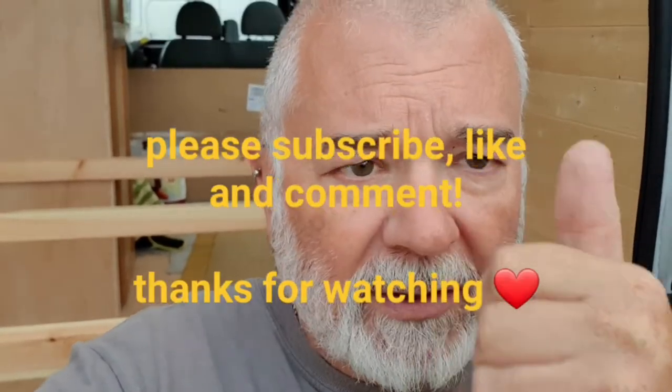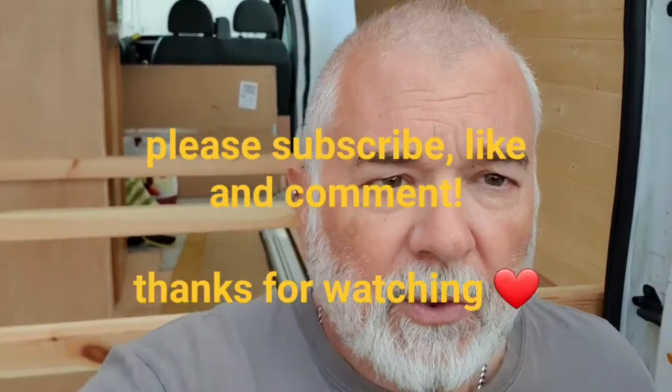Welcome back to Betty's channel, she's doing the do as always. Please give us a like, give us a thumbs up, give us a subscribe, drop a comment down below, tell us what you think we're doing.